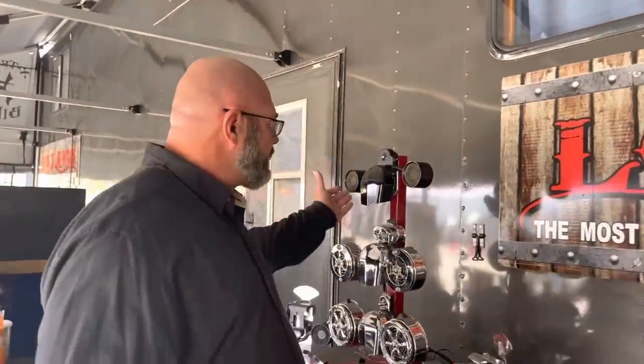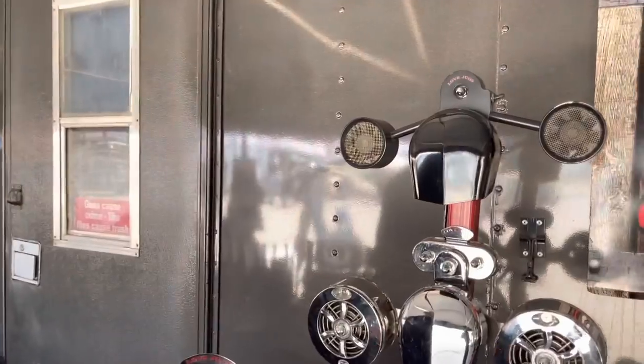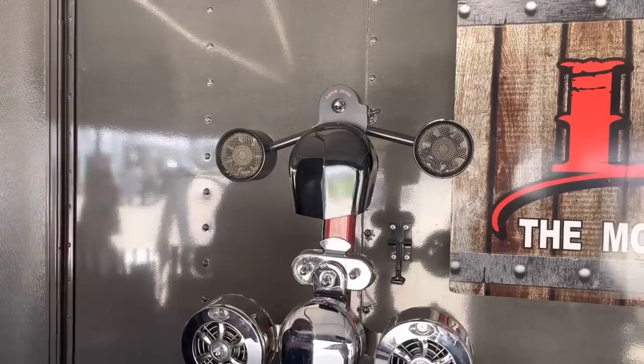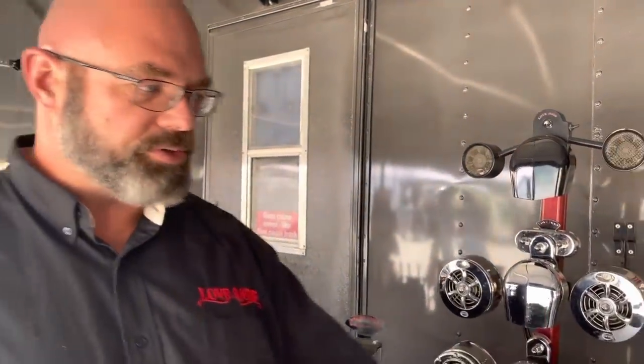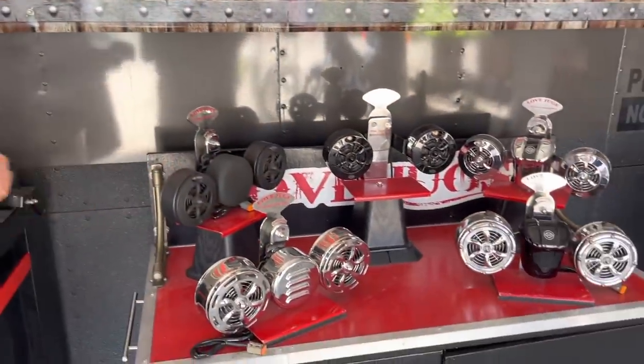The third generation we have is the Mighty Might series. This is the smallest version that we make. They're made of aluminum rather than stainless steel and have a much smaller footprint and a slightly lower price point. All of these models work with the OEM or similar horn covers. You'll see some of these have slightly different horn covers on them, but they all fit just like the OEM.